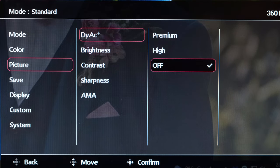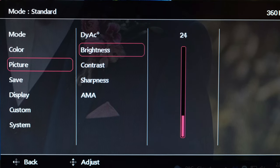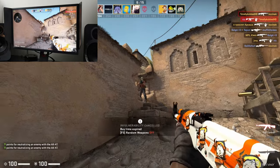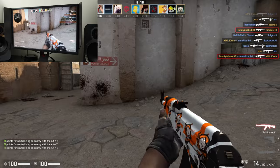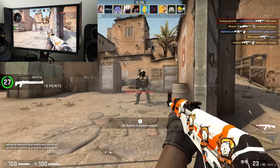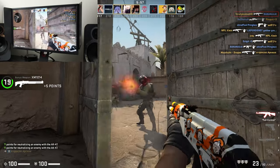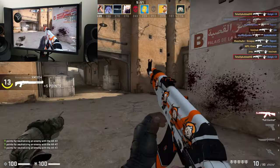It is worth pointing out that DyAc Plus, unlike its sibling DyAc, does not actually have limited brightness controls, and therefore is an absolute game changer. Because unlike some of the alternatives out there on the market, DyAc Plus can actually be operated at any brightness level. The only consideration is that there is strobing technology being utilized in order to provide better motion clarity, so it's no longer a flicker-free monitor when using said technology — a worthwhile consideration if you have sensitive eyes or want a flicker-free experience.